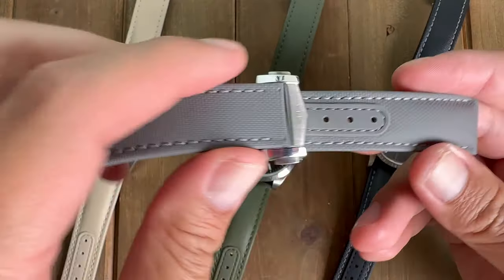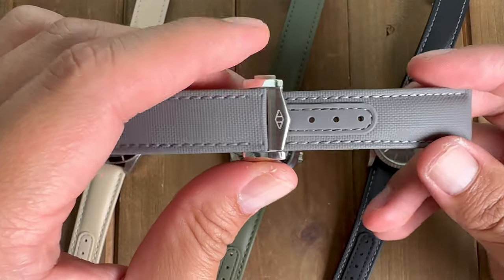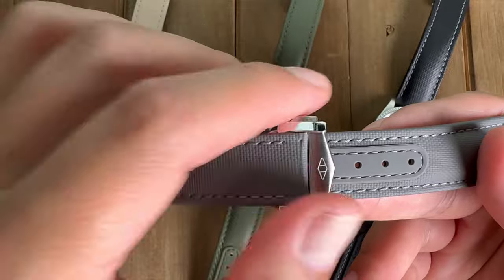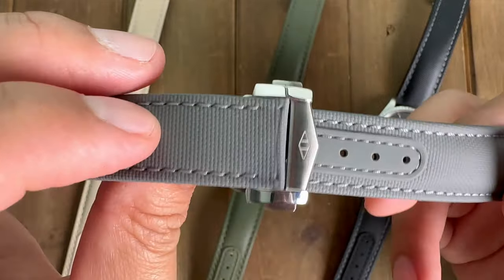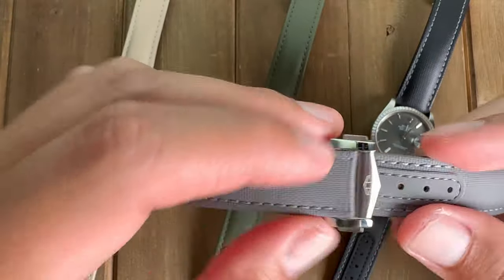These are the loopless straps and they sell for $133 a piece, but when you go to add it to the cart, they'll ask if you want to add the deployant stainless steel clasp, which is $68. So all in all, you're in it for about $200 for a sailcloth strap.